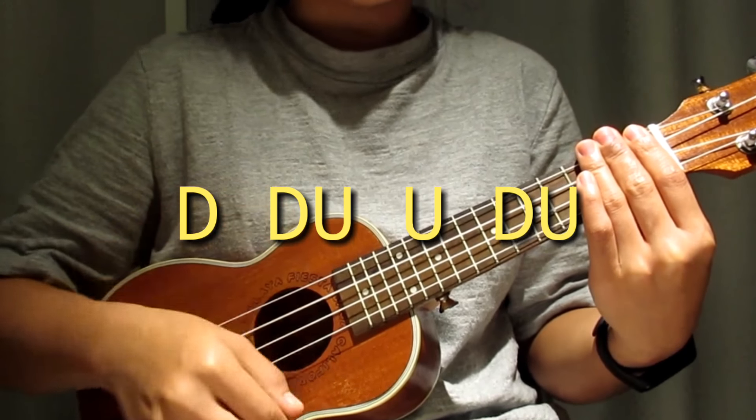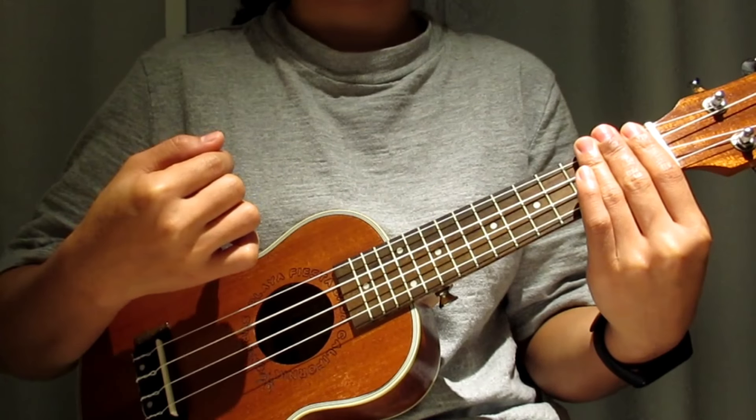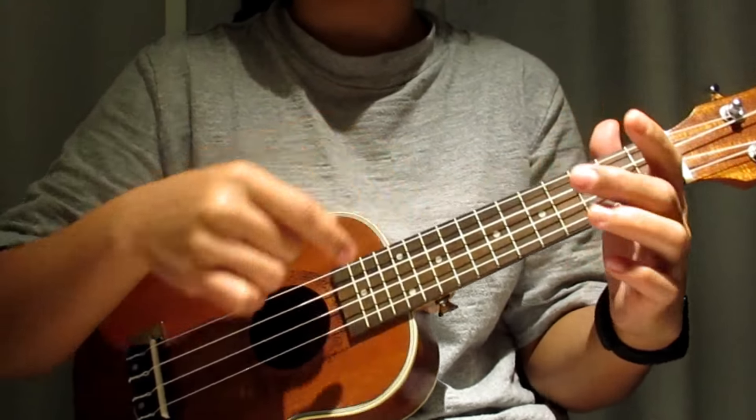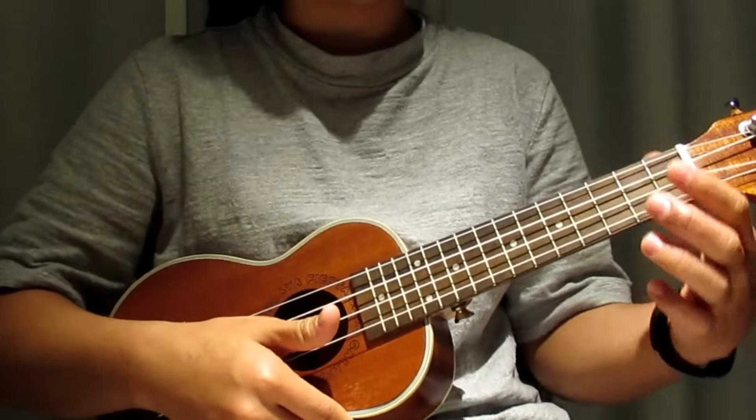down down up up down up. For the down stroke you will strum using your nails, and for the up stroke you will strum using the skin of your fingers.